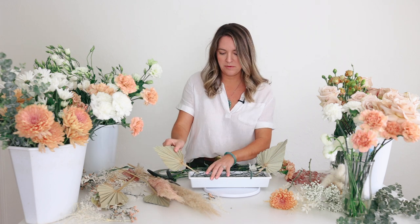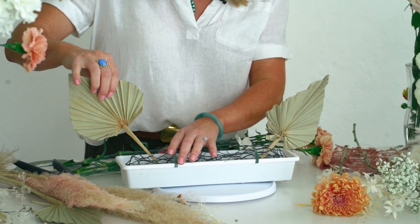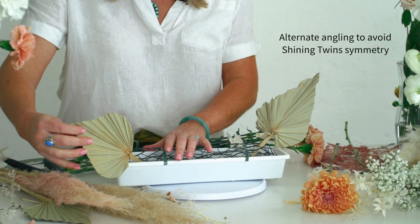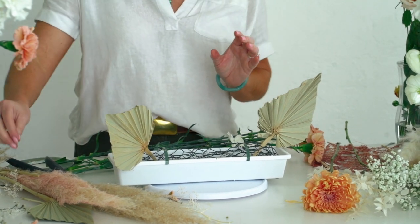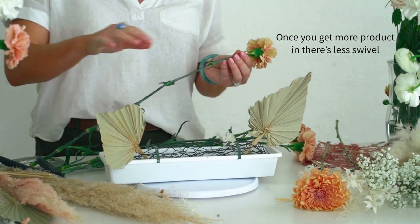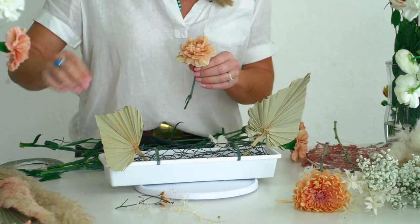I love these palm spheres — I think they're so cute. If you're noticing, I'm putting them at different angles because what I don't want is two little matchy twins. This is where foam is a little bit easier to work with, but once we start building, these flowers will catch. And I have a Lazy Susan so I can turn it around.